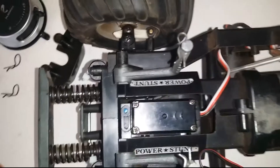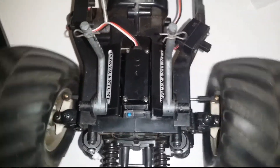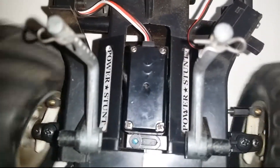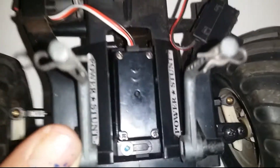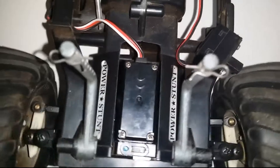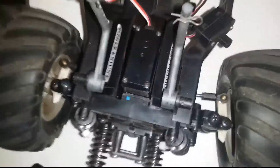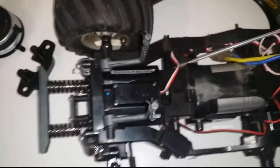With the big wheels, when you turn you can see the servo flexing and slopping around. When you hit bumps it moves that servo around. So we're going to get these wheels back off.